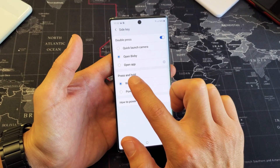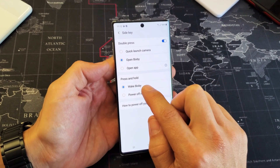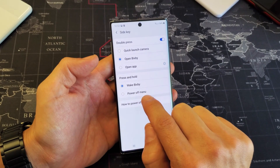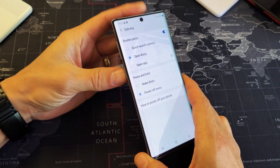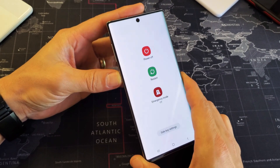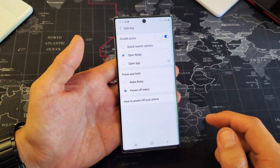If you look down here, it says Press and Hold. Right now, by default, this will wake Bixby. If we select the power off menu option, and then press and hold the power button, we're going to get the power off menu that pops up.